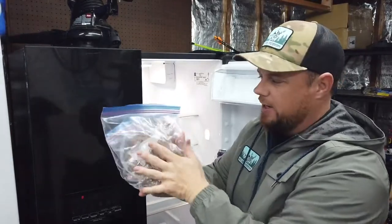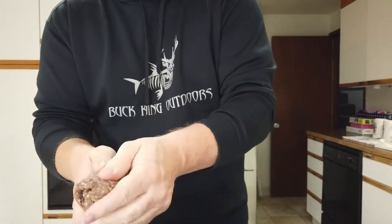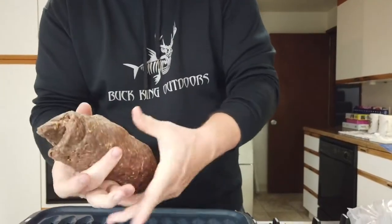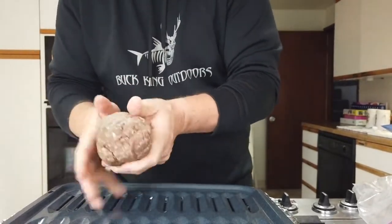It's cook day! We've had this in the fridge kneading it once a day for three days. Now we just take each bag out and roll it into a nice log of salami. Try to get it not super thick — just kind of an average look of a salami as you would see if you sliced one up.